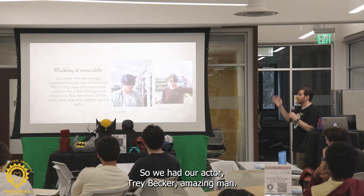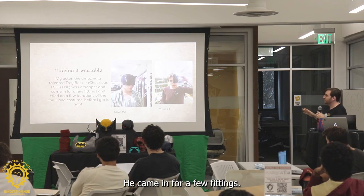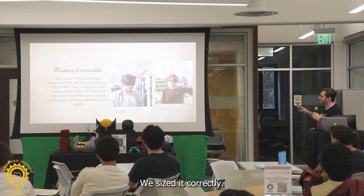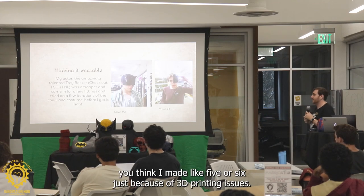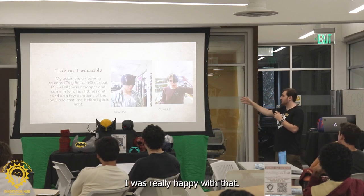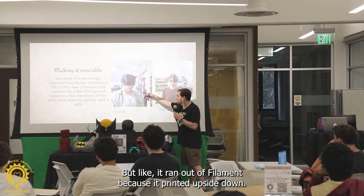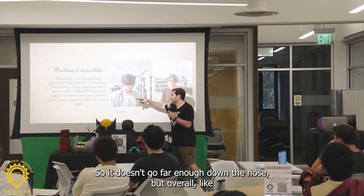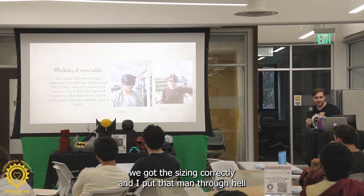So we had our actor, Trey Becker — amazing man, he's at FNL, would recommend checking that out. He came in for a few fittings. We sized it correctly. That cowl did not fit — I made a lot of cowls, like five or six, just because of 3D printing issues. And then finally it fit really perfectly. I was really happy with that, but it ran out of filament because it printed upside down, so it doesn't go far enough down the nose. But overall we got the sizing correctly — and I put that man through hell.